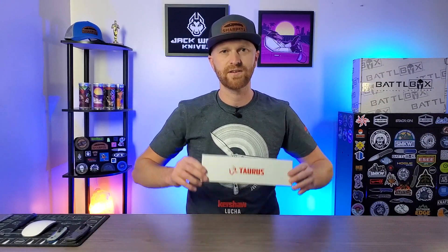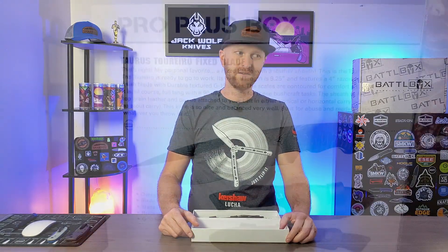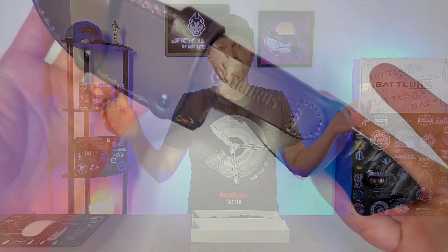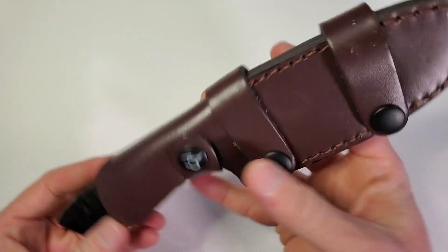The Pro Plus box, or knife of the month club, features a Torus fixed blade — a word I do not know how to pronounce. The Torus? Torero? I speak Spanish, but I don't think that's Spanish. It might be Portuguese — it could just be English. I also don't speak English very well. But what we have here is a really cool fixed blade from Torus. It comes with a nice leather sheath, and man, it smells so good. I know that's a weird thing to point out, but that is some fine smelling leather.